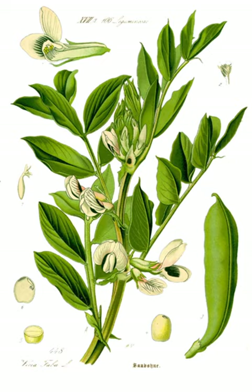Vicia faba, also known in the culinary sense as the broad bean, fava bean, is a species of flowering plant in the pea and bean family Fabaceae. It is of uncertain origin and widely cultivated as a crop for human consumption. It is also used as a cover crop. The bell bean, which has smaller beans, is another variety.